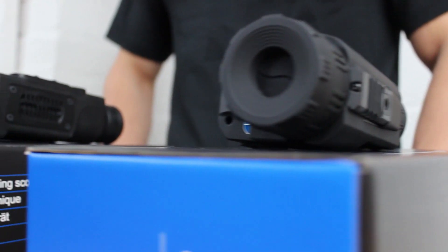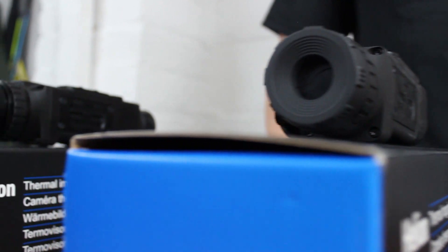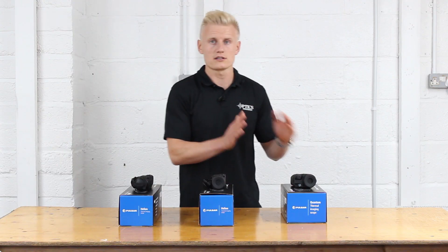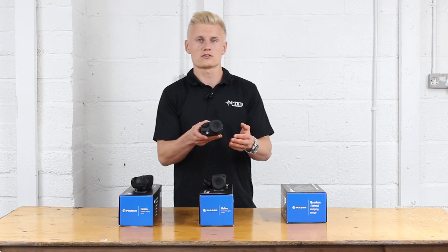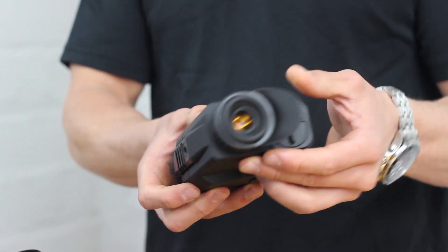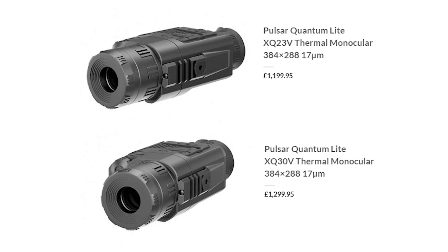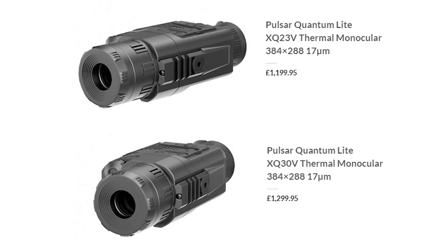So a 23 will have less detection range and magnification than a 38. Getting onto the Pulsar thermal imagers, we have to begin with the Pulsar Quantum Light, which is available in the XQ23 and the XQ30. The XQ23 retails at £1,200 and the XQ30 retails at £1,300.